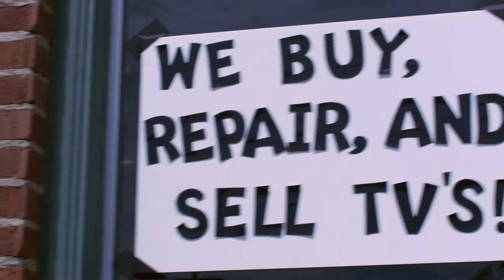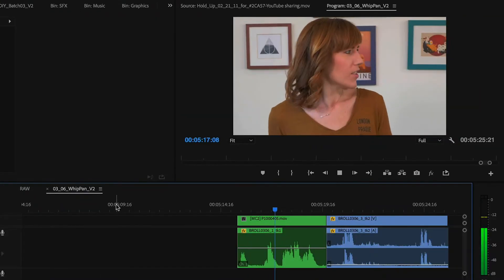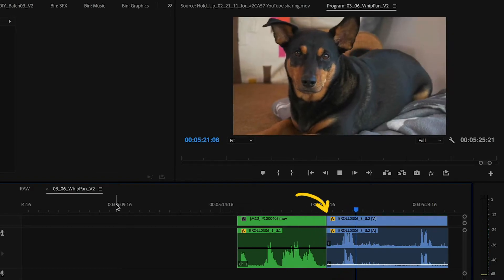Camera movement is one of the best filmmaking tools you can use to help make your audience feel like they are right there with the characters, and a whip pan is no exception. A pan is anytime your camera moves to the left or right of the x-axis, while a whip pan is essentially a much faster version of this. Because it's so fast, it tends to blur the image, which gives you as a filmmaker the opportunity to hide a cut.